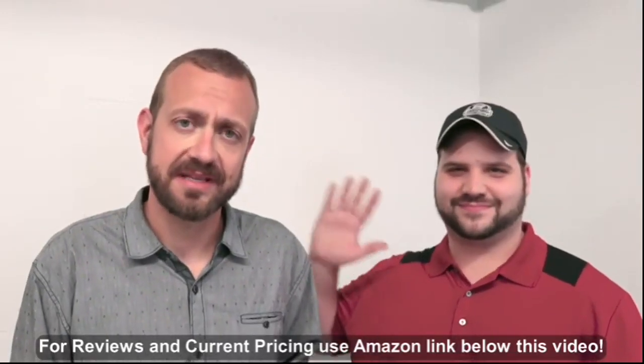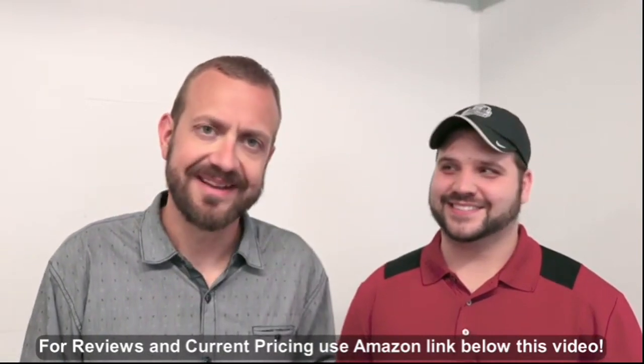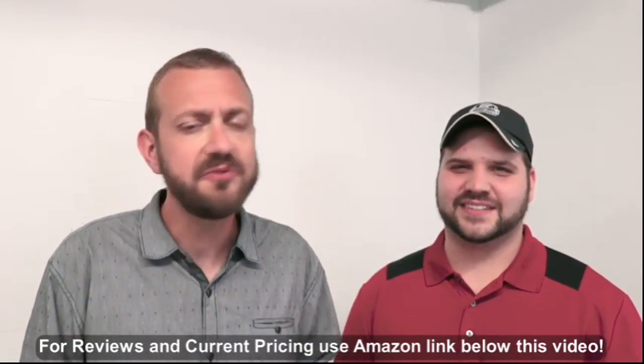Hello, my name is Brett Hatch and I'm with the eLodgerySpy customer service team, and this is Sean. How's it going? Hello, Sean, with the eLodgerySpy design team.